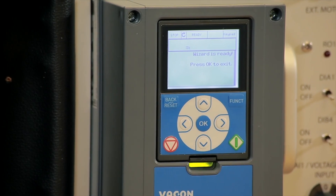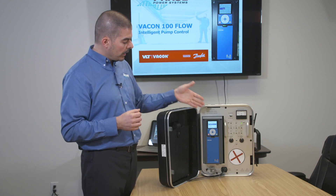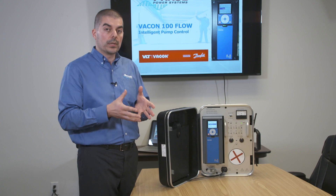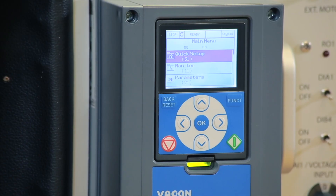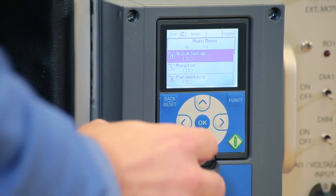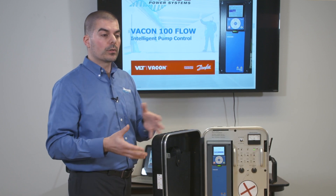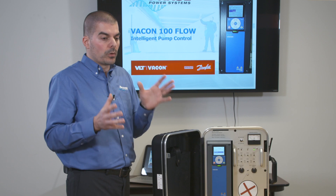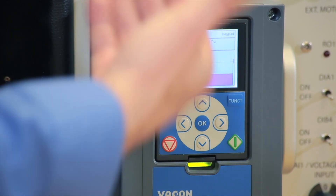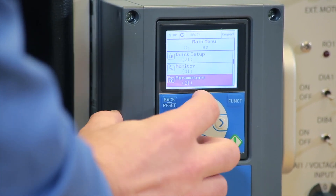We have now programmed the drive. The wizard is finished and we want to actually run the drive. This is the main menu — it's very intuitive. Quick setup contains the wizards we just went through. Monitor is where we go when running the drive, to see the PID, speed, voltage, and other values. Parameters is where we program additional parameters. Let's go into Monitor.